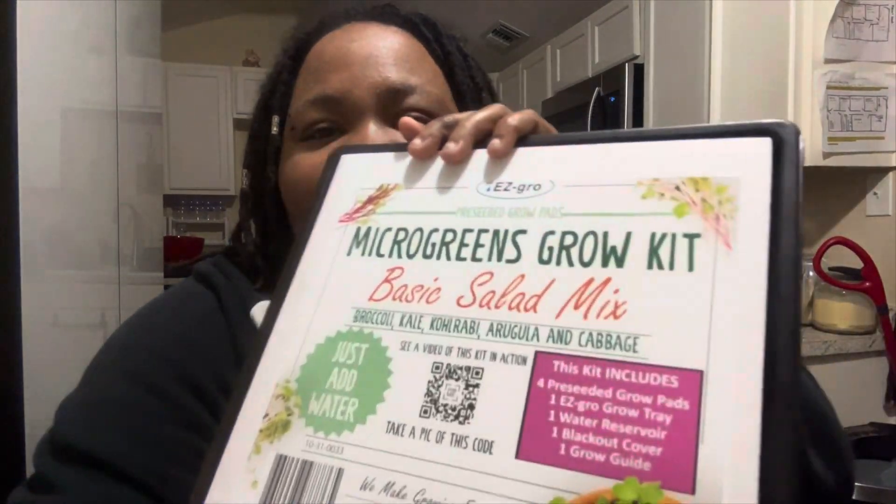Take two. So today we're going to be reviewing the EasyGrow micro-growing kit. I've honestly never used a micro-growing kit or a kit of any kind for growing things, so this is the first time. I actually got this on clearance at Walmart, but I think these right now on Walmart.com are anywhere between $10 and $17.